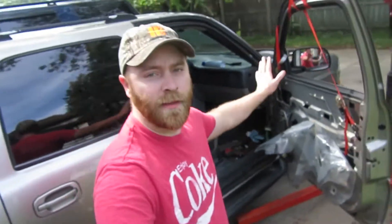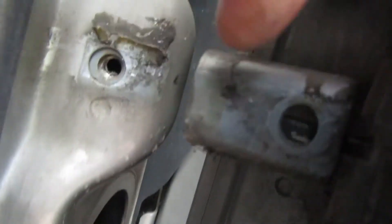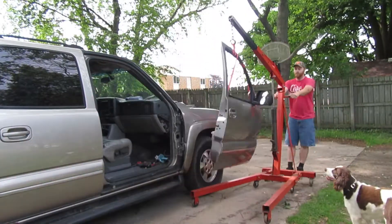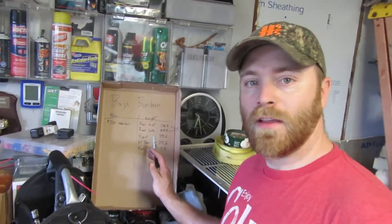With the door properly supported, there is a bolt on this hinge, a bolt holding your door stopper, and one more bolt right here that holds the door on. And just like that, the door is off. The camera battery died, but I went ahead and weighed the door.